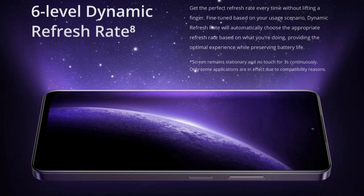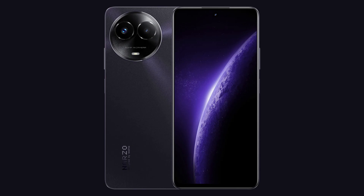This phone has touch support. It has peak brightness. This is a punch-hole display — it's a nice display.